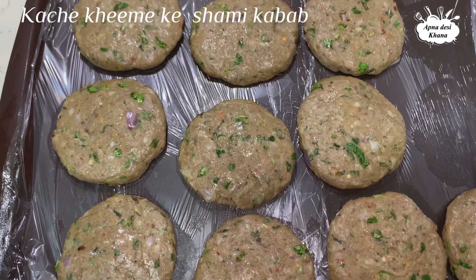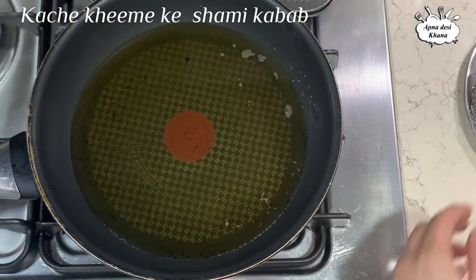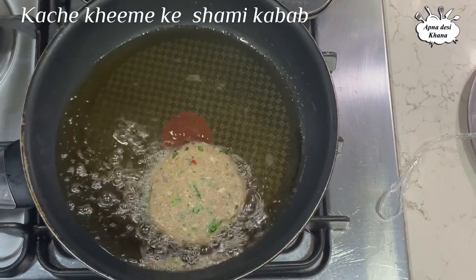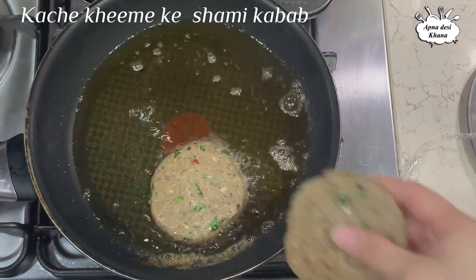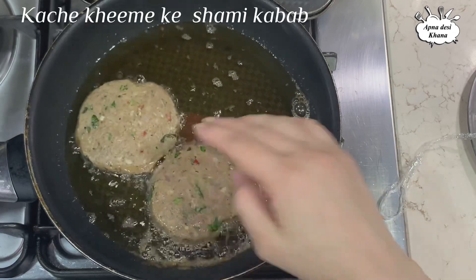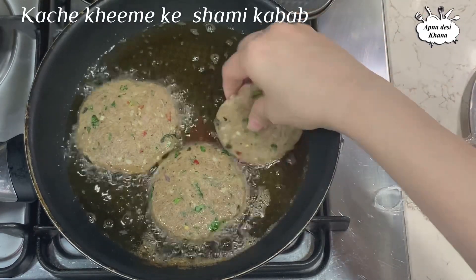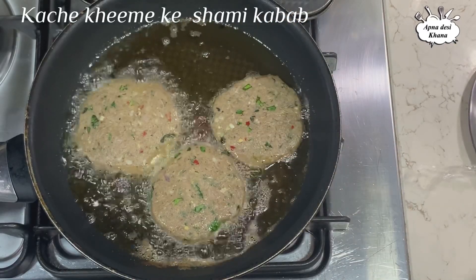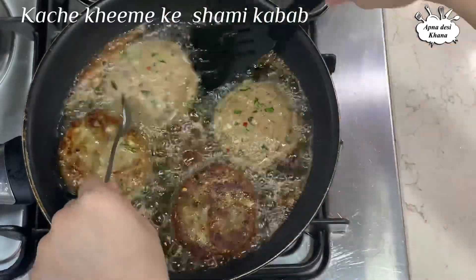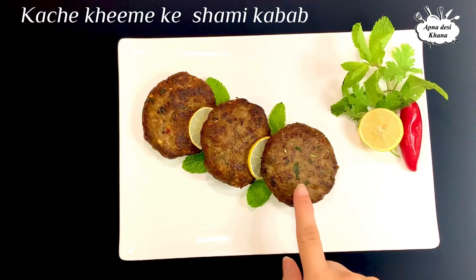Our kebabs are ready. You can also freeze them. I put oil in the pan — I will do a shallow fry. I have made the kebabs. Because they are thick, they will shrink when fried and come to their proper shape. I will fry them on medium to low flame.